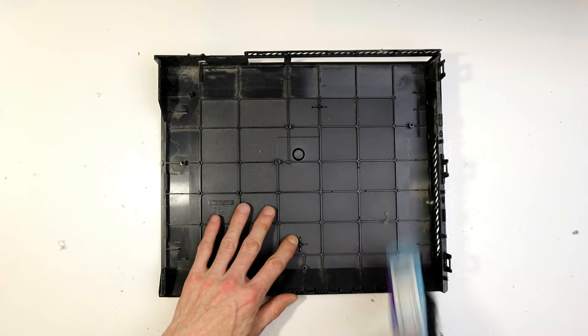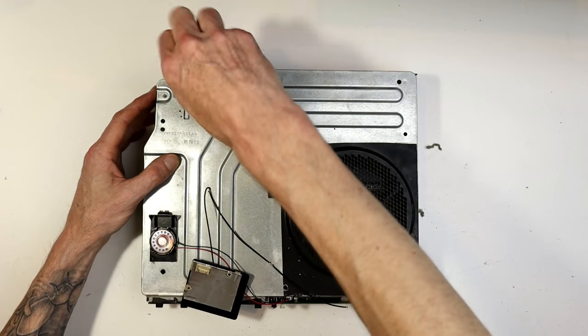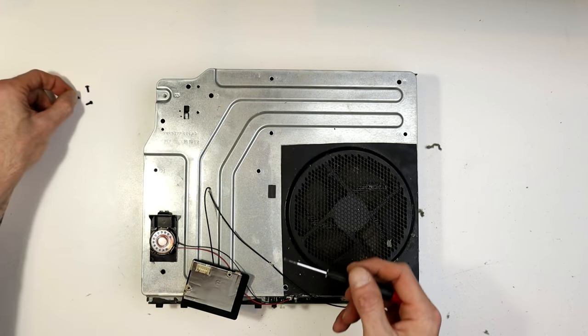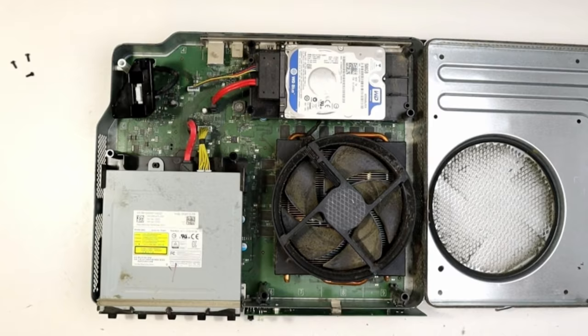Got the cover off — whatever you want to call it, the shell. Give it a clean-up, get it all brushed off — you can see there's just dust everywhere. Then you've got three more screws to remove, they're Torx as well. Using the flat blade again — I think I've been able to use the same size flat blade for all of these.